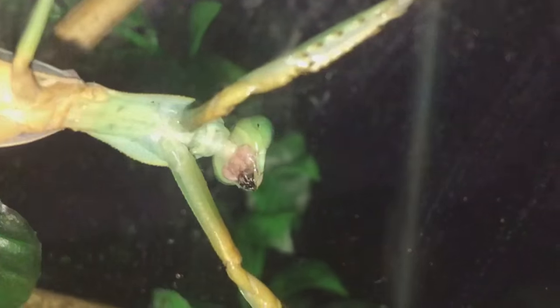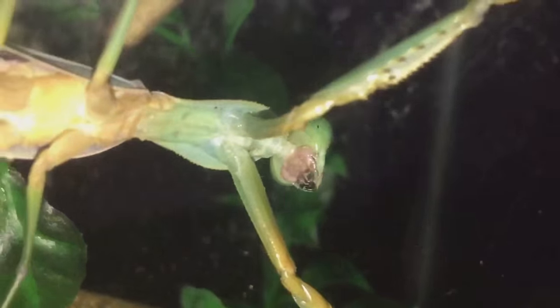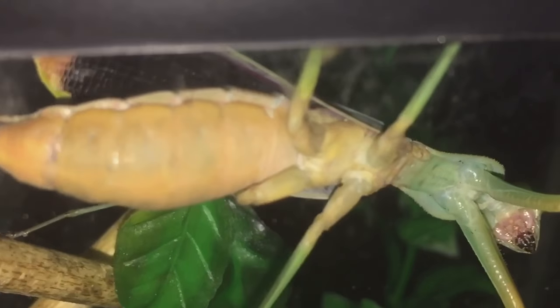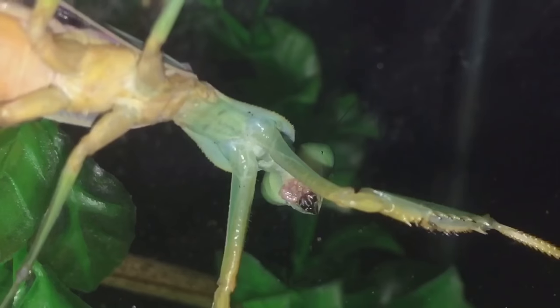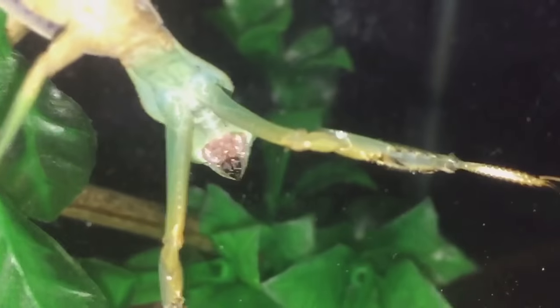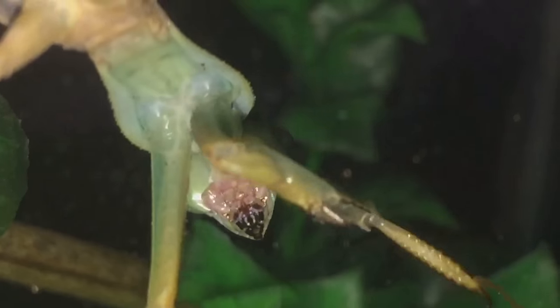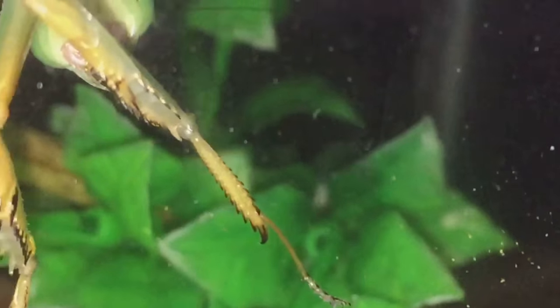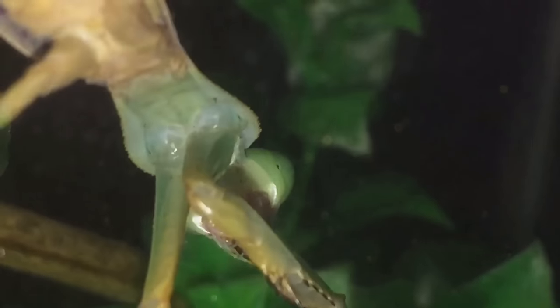Looks like she missed her first attack there guys. We'll do a nice close-up of her whilst she's still trying to hunt her prey. It will take a little bit of time, but hopefully we'll get an attack soon.